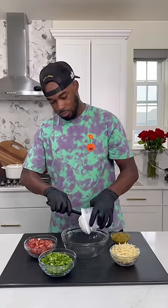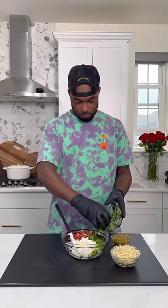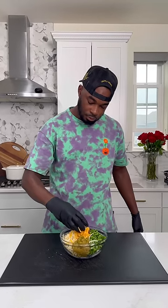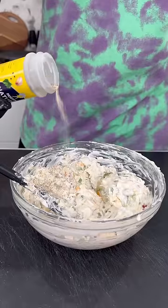Once the bacon starts to firm up, you know it's done. Take that aside and put it on a paper towel lined bowl. Into a separate bowl, you want to get some softened cream cheese, that bacon, diced jalapeño, some pepper jack cheese, some diced green chilies, and then some cheddar cheese. My bad, y'all — got a little shook up on the voiceover — but mix that all together until you get a nice even consistency.